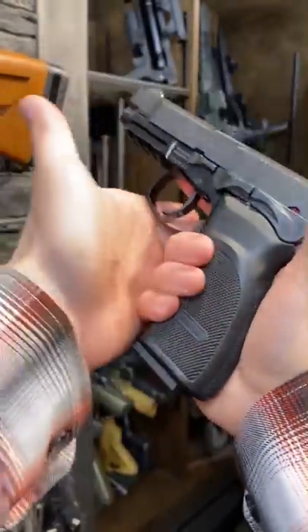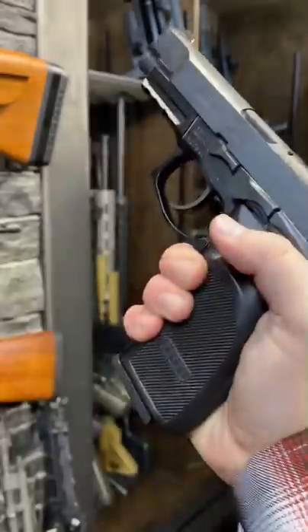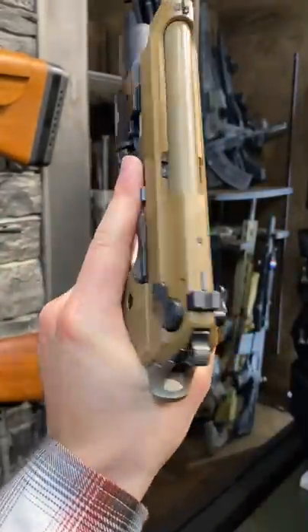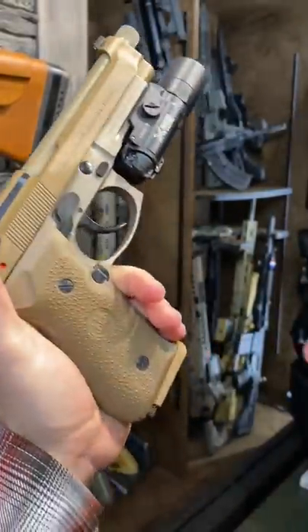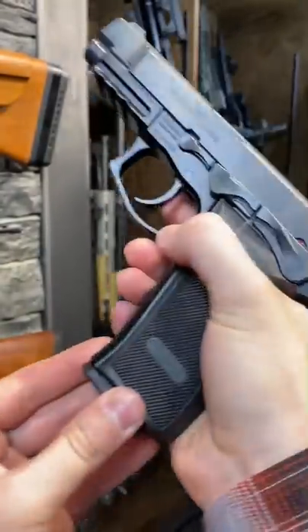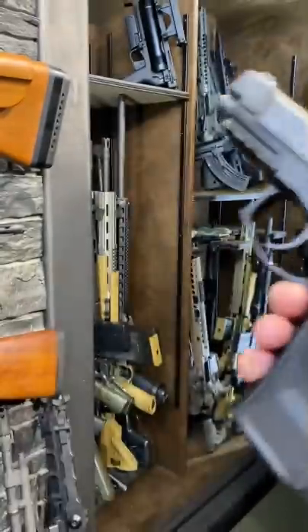Hey guys, Armored Gun here today with my first 9mm. This thing is really cool. Had it for a long time, lots of fond memories. It looks like a Beretta, but no, that would be this guy right here — the Italian Stallion. Meet this Argentinian little cutie. This is the Thunder 9 Pro by Bursa.